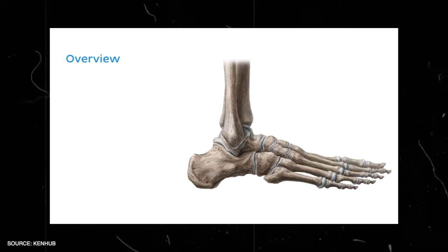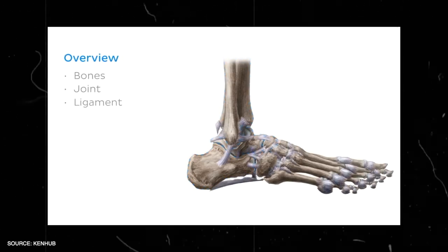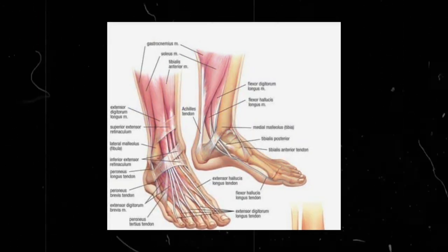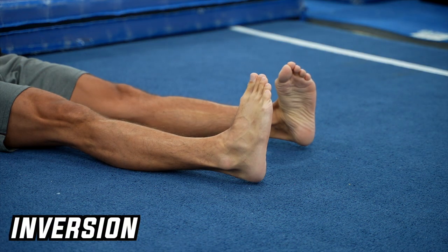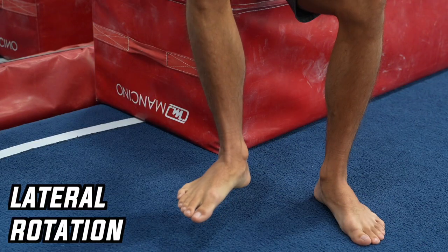The anatomy of the ankle and foot is really complex. The foot is made up of 26 bones, which are held together and moved by more than 100 ligaments and more than 20 muscles. It's enough if you know the movements of the feet, since you use those and their combinations in the following exercises. These movements are: dorsiflexion, plantar flexion, inversion, eversion, medial rotation, and lateral rotation.